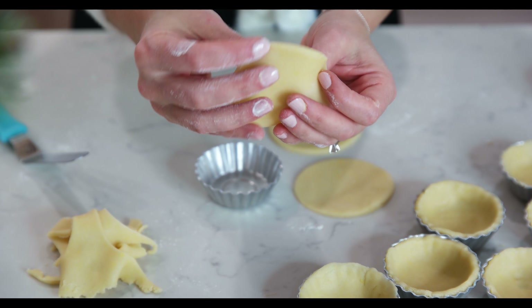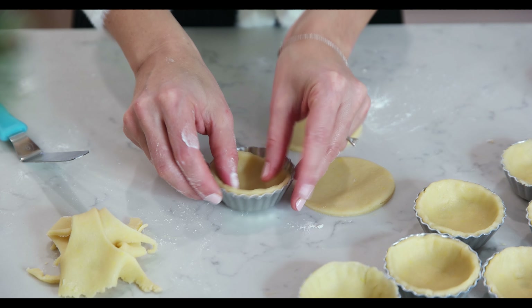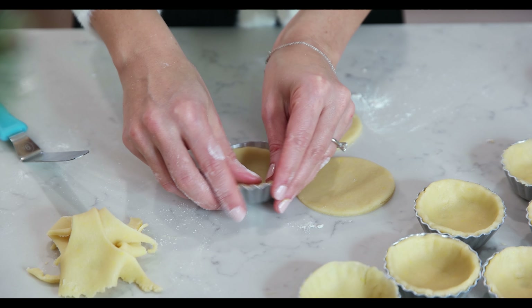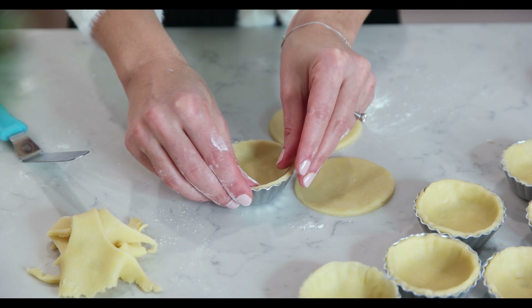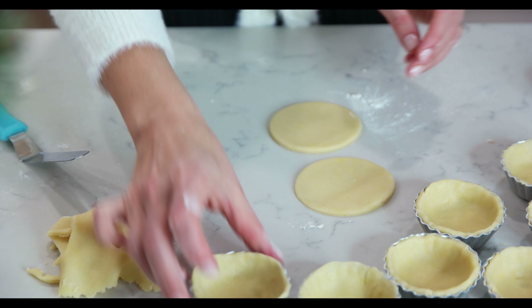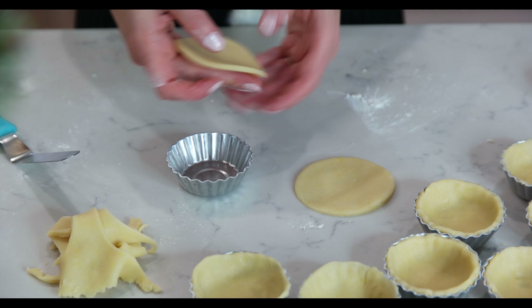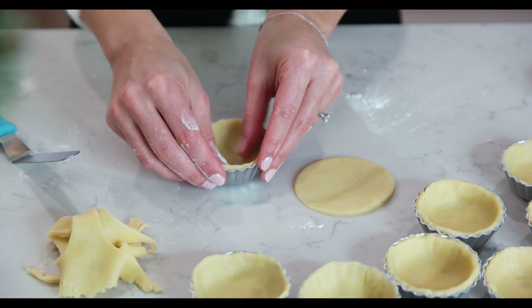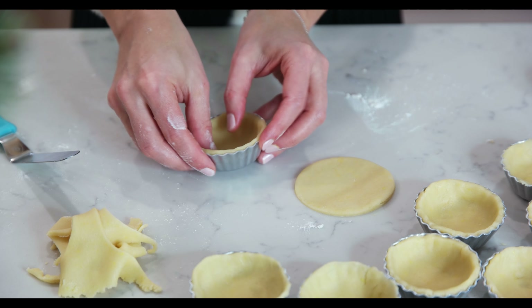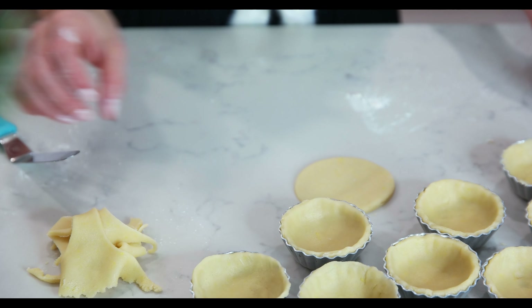With my fingers, I am arranging the circles in the little aluminum tins. Just look at how adorable they are. I am not greasing the tins because the dough is with butter so it will not stick during the baking. With this recipe, I can make exactly 20 mini tarts.